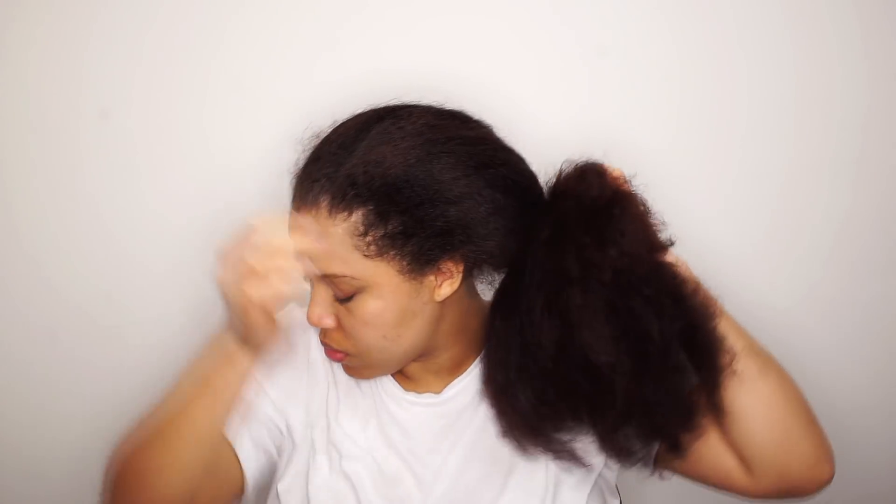A few weeks ago I did a blowout. This is how I maintain my blowouts — I put my hair in buns. Sometimes I do wear my hair loose, but most of the time my hair is in braids, twists, or buns.